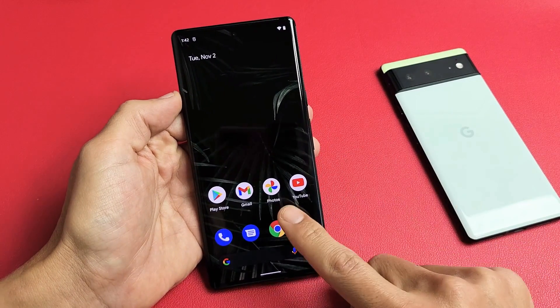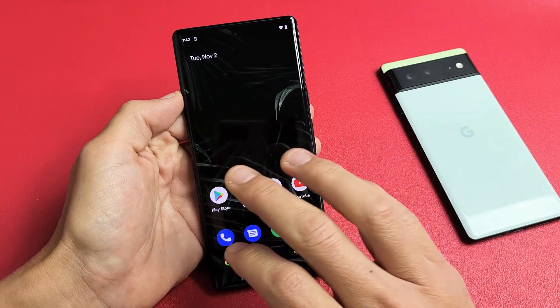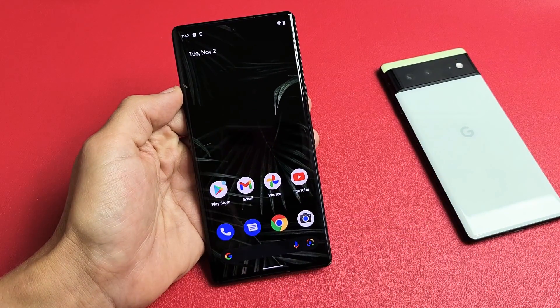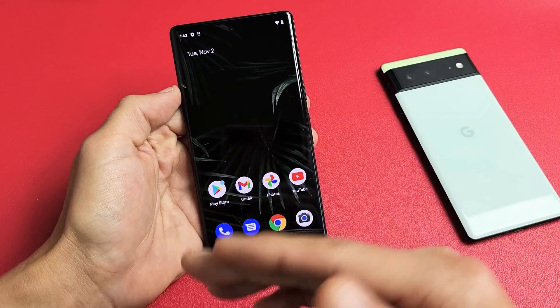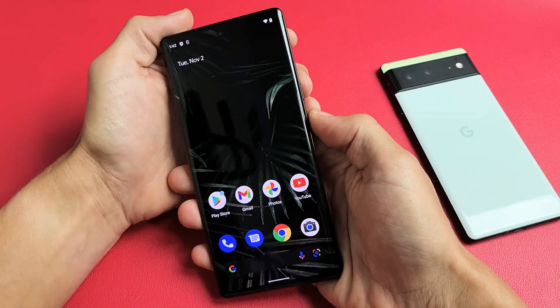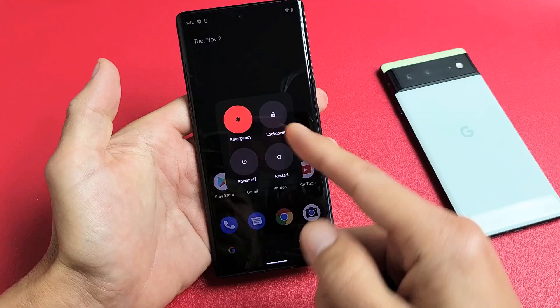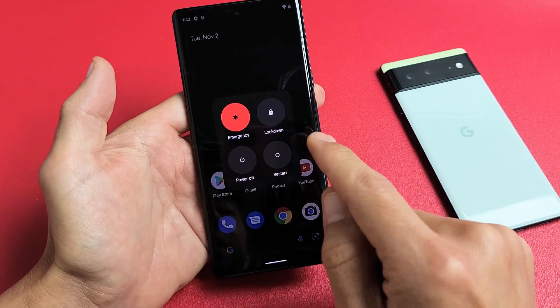So you have a Google Pixel 6 or the 6 Pro and you have an issue where the screen is frozen, maybe it's unresponsive, you're not able to swipe, or maybe it's just stuck somewhere and you're not able to restart the traditional way — like you're not able to bring the power menu up, or maybe you can bring it up but you're not able to power down or restart.